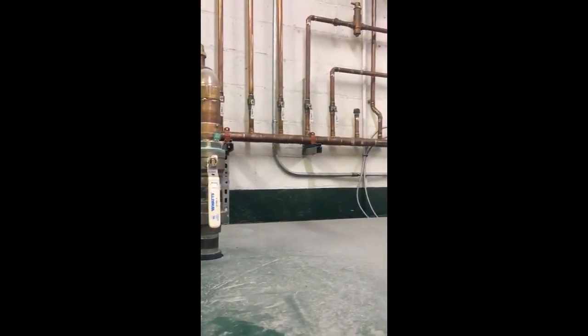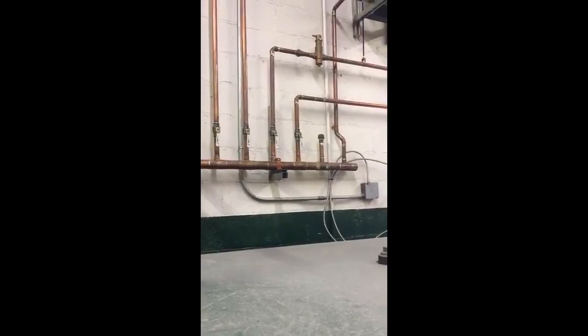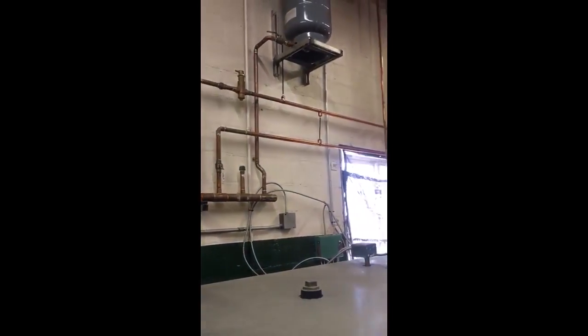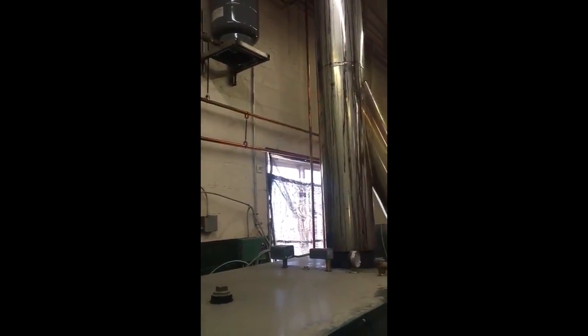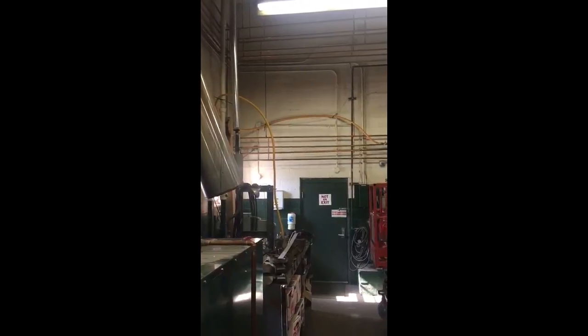...probably a quarter cord a week, maybe a little more when temperatures are around 30 degrees. So I'm basically heating twice as much area as I was prior to having this boiler.